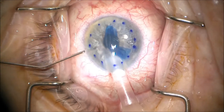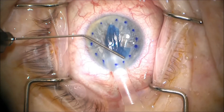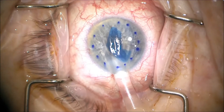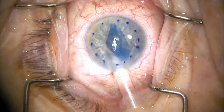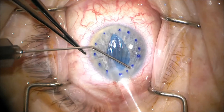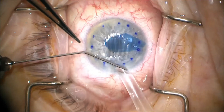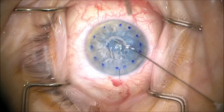Once it's in, we shallow the chamber more to decrease the pressure inside the eye. This helps prevent the graft from extruding out of the main wound. Despite that, we notice it still has this tendency to want to come out, so we use a little more puffs of BSS and use the second instrument to help prevent that.